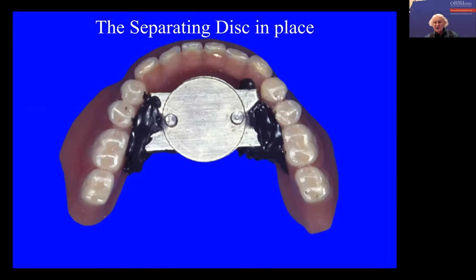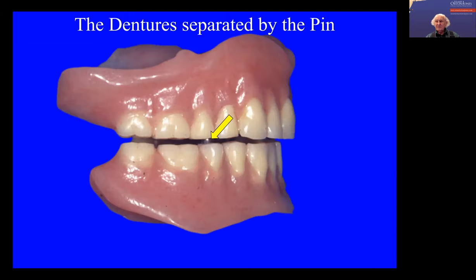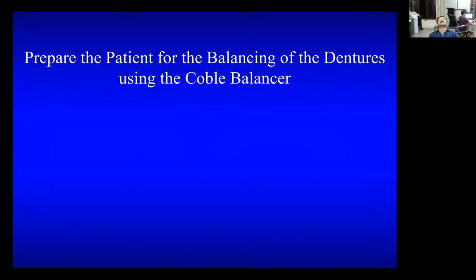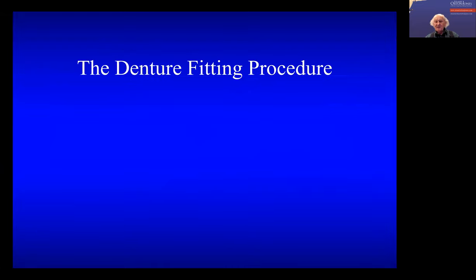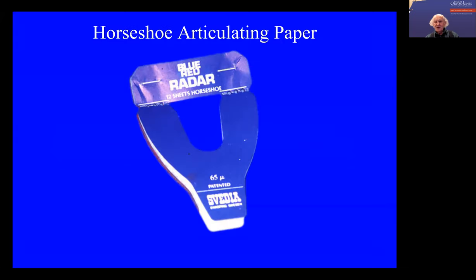You then take this plate, put it onto the denture, and then it's separated. So now you're ready to balance the occlusion. You obviously have to explain to the patient, and you say to them — if you're really nice — I'll take this off before you take the dentures home. Apart from that, I need it for another patient sometime. You just don't put it into the patient's mouth without telling them what you're doing.